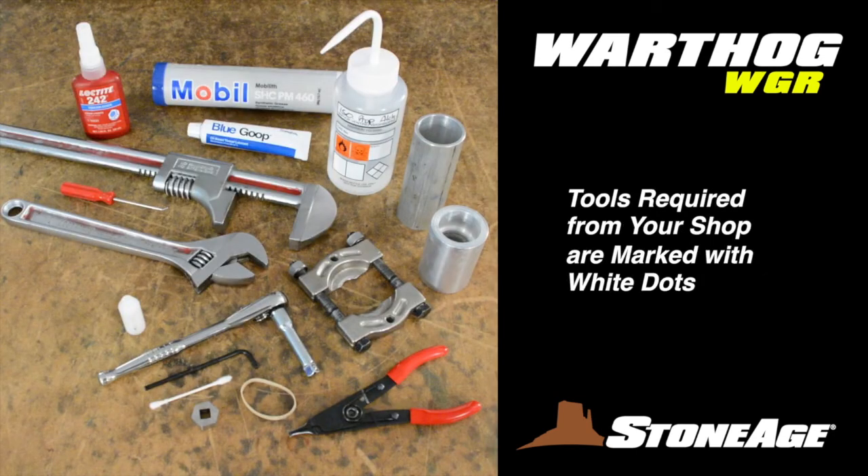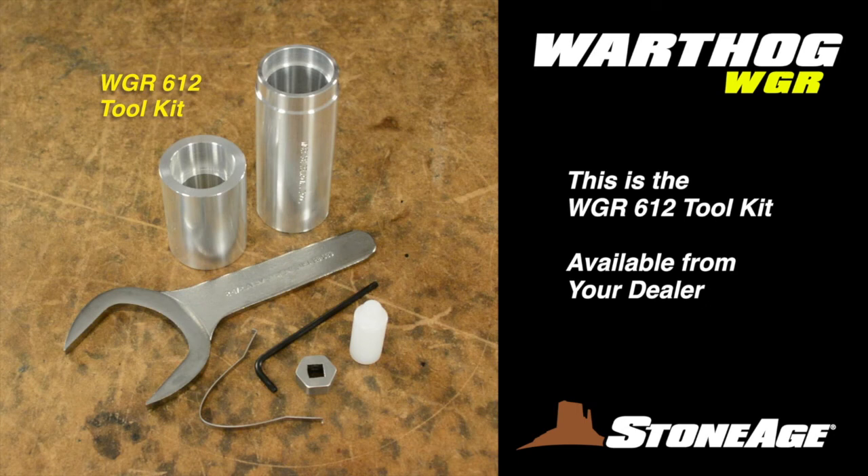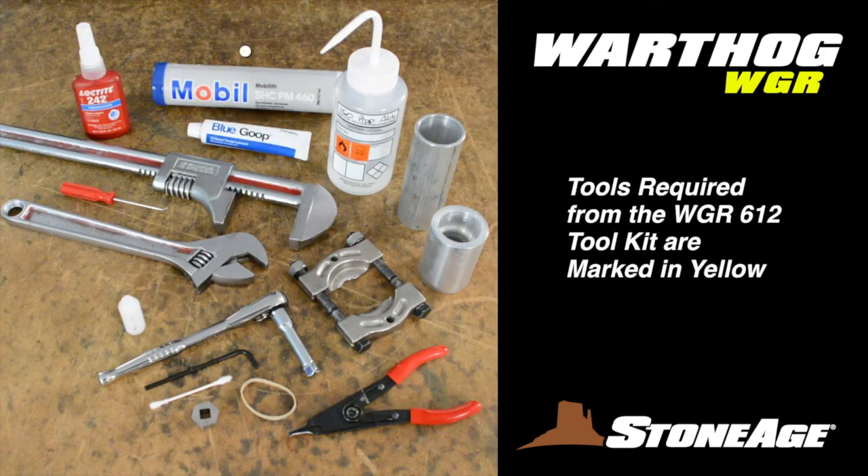Before we get started, let's look at the tools required for this maintenance. Items that you'll need to provide are marked with white dots; items noted in yellow come in the WGR 612 tool kit from your dealer. You'll need 242 Loctite, white grease, blue goop, isopropyl alcohol, a large adjustable wrench, large crescent wrench, a pick, spacers for installing seals, a bearing splitter, seal installer, 3/8 inch socket drive and extension, Torx L key T25, cotton swab, rubber band, modified snap ring pliers, and a special hex nut for turning the shaft when applying viscous fluid.